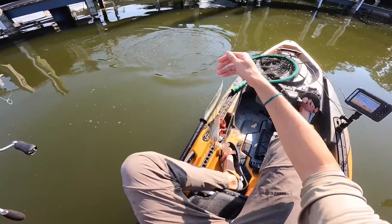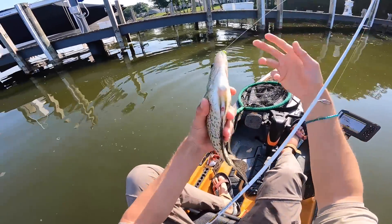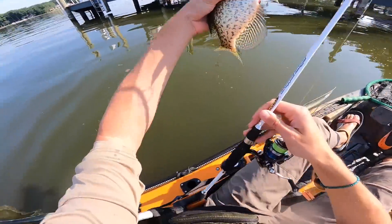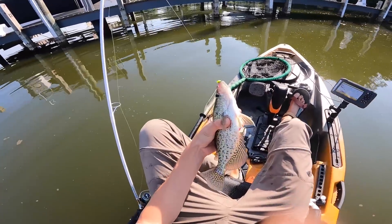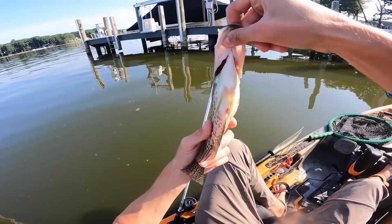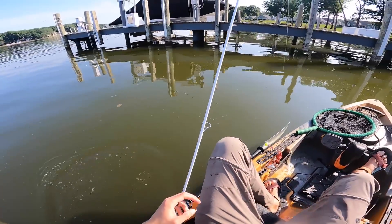Oh, look how fat that fish is — holy cannoli! We're talking mid-summer and this fish looks like an absolute girthy fatty. They're feeding up on something out there. Love to see it.